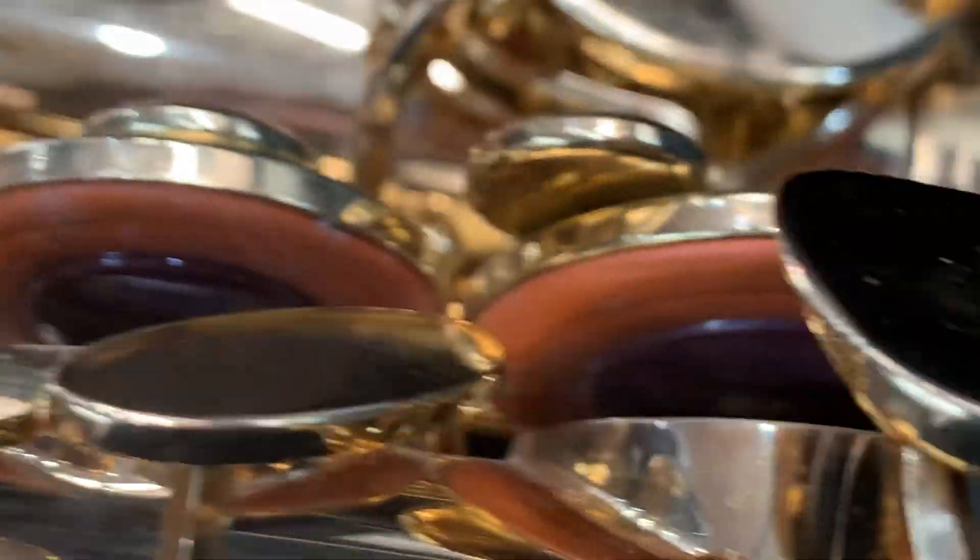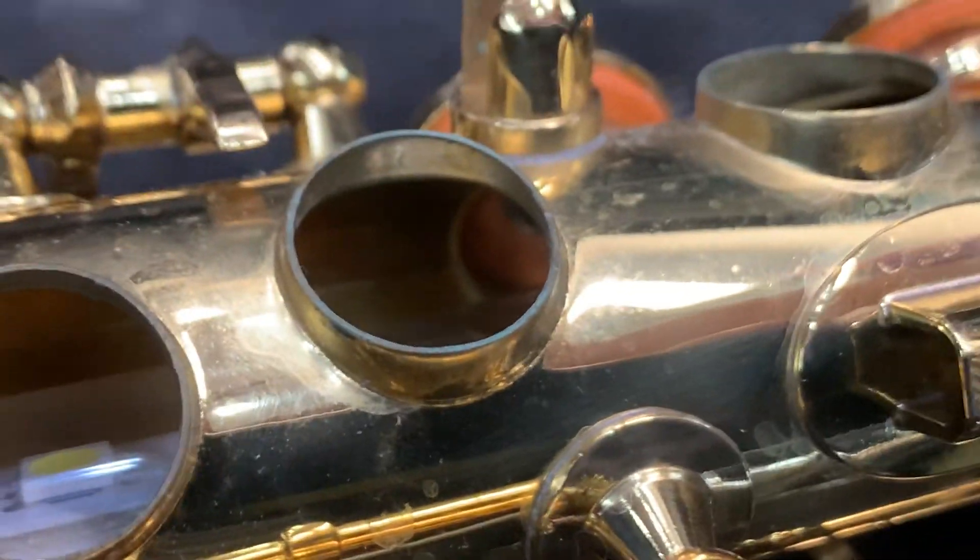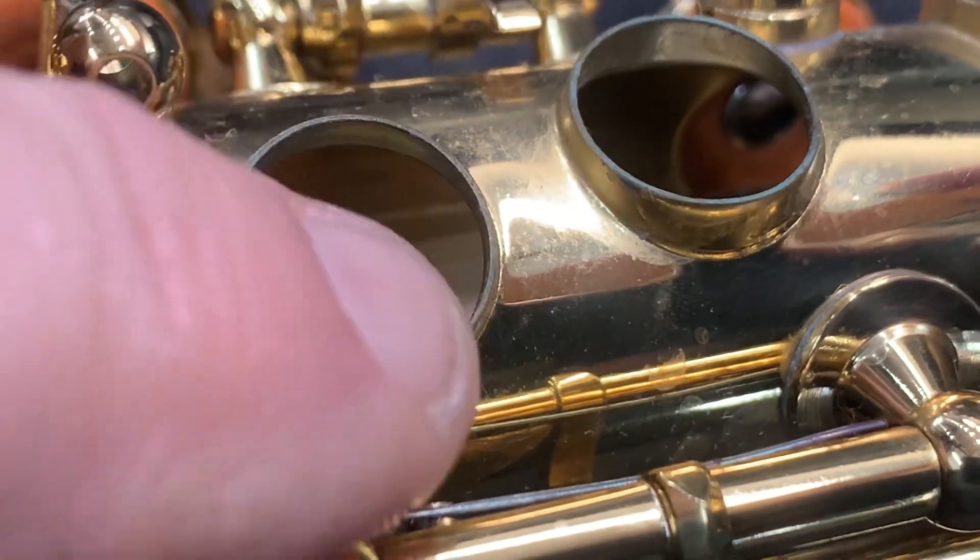We want to get rid of this mould — it's not good for the health. We don't want anyone breathing it in. We'll also take the verdigris off the tone holes as well, which is this green buildup, so all the tone holes will be cleaned and all the mould on the pads will be cleaned.